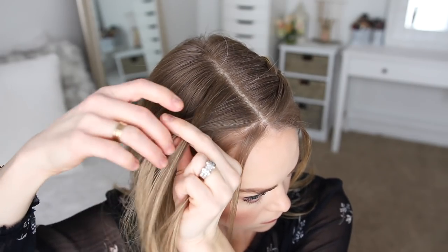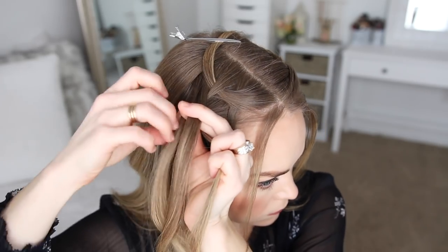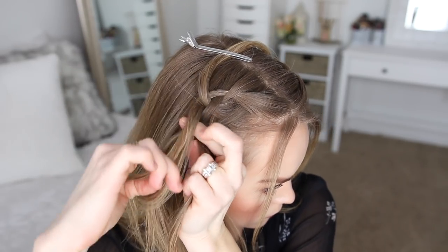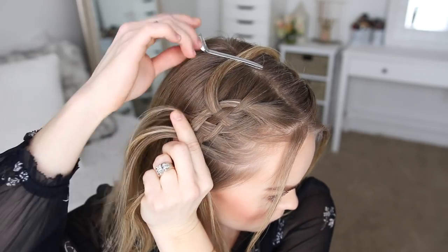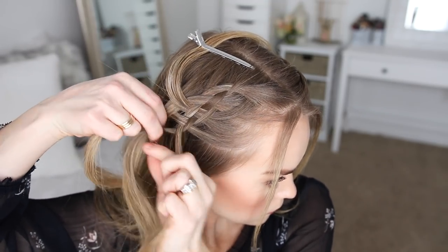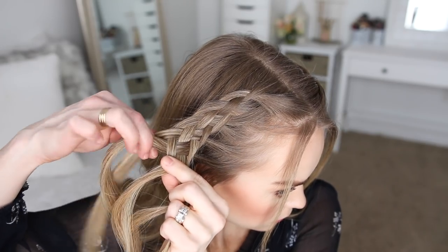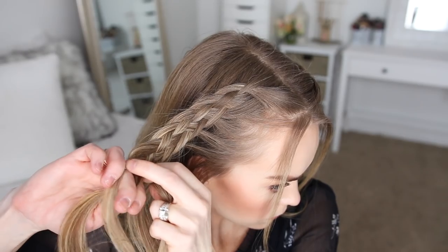Now I'm going to repeat those exact same steps and create a second five-strand braid with the hair on the right side. Once complete, I'm going to slide a bobby pin over the bottom of that braid as well.